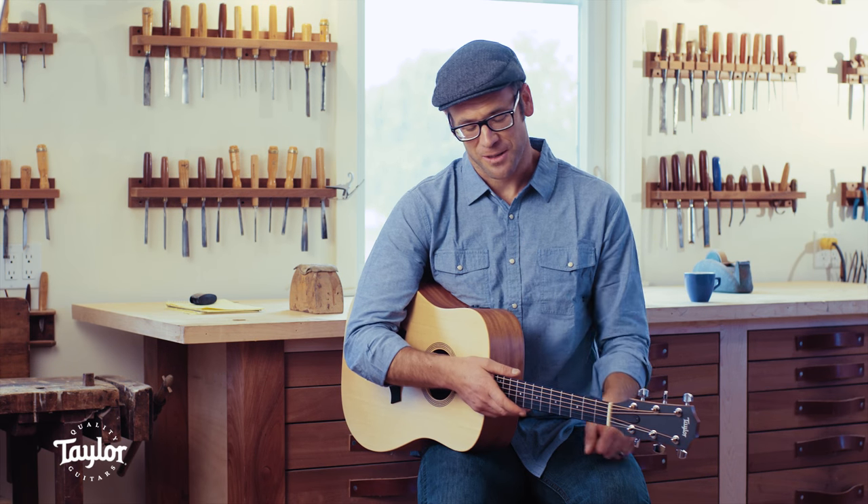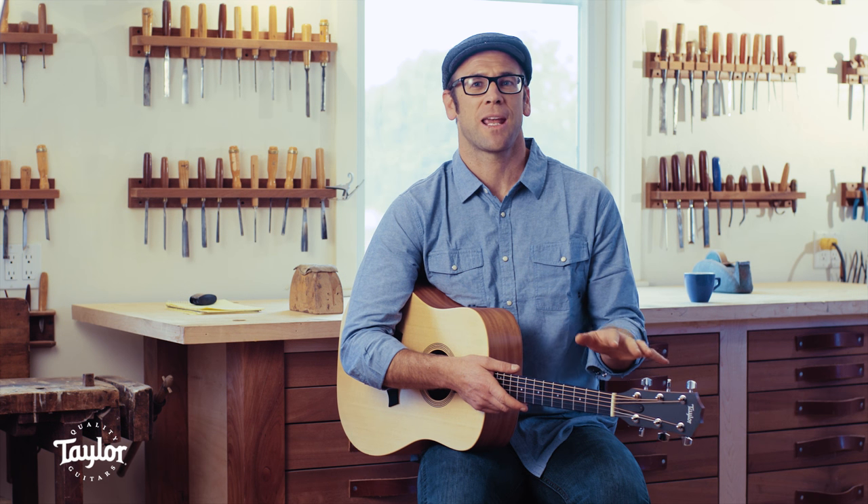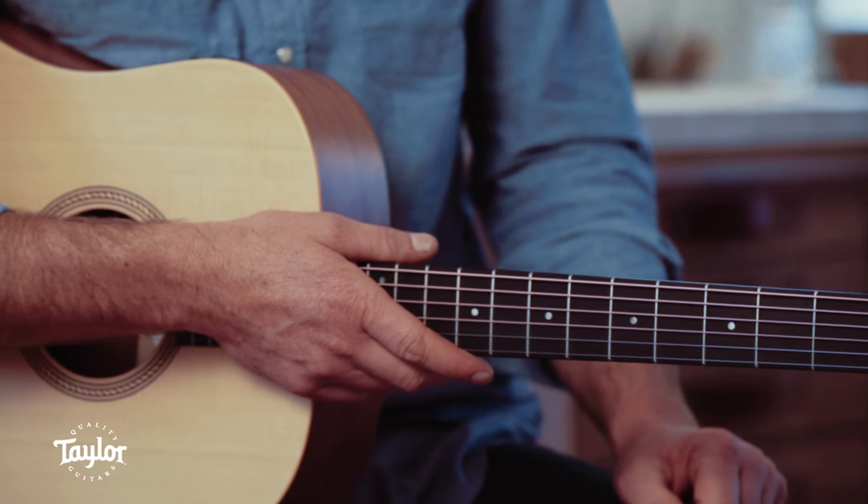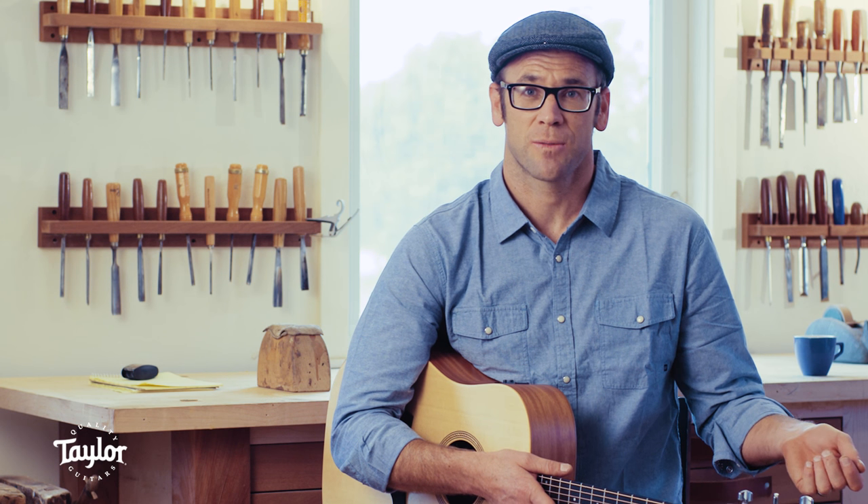So this guitar isn't content to live just in the hands of a beginning player. This guitar is good for a seasoned musician who may not have the resources for a very expensive instrument.